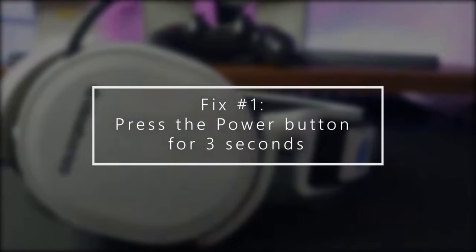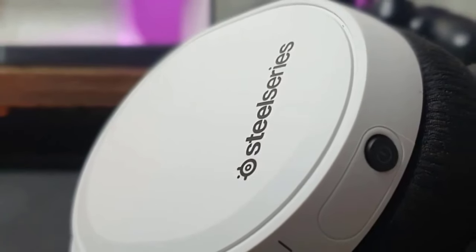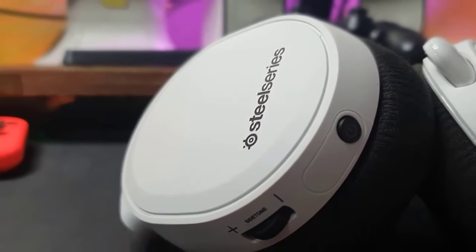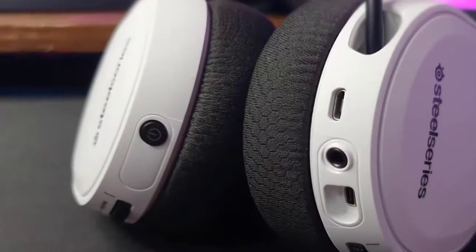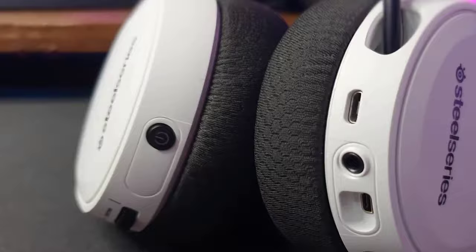First, press the power button for 3 seconds. Make sure that you know how to properly turn on the headset. Some people may panic right away when nothing happens after pressing the power button. The proper way to turn on the Arctis 7 headset is by pressing and holding the power button for at least 3 seconds. If you only press it once, the headset will remain in the off state.